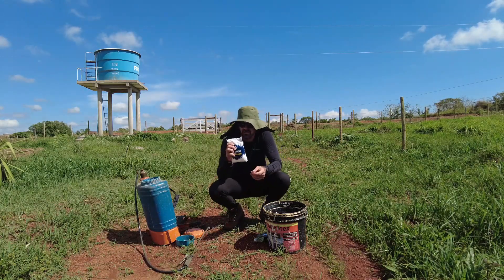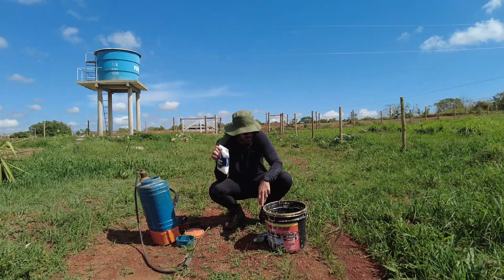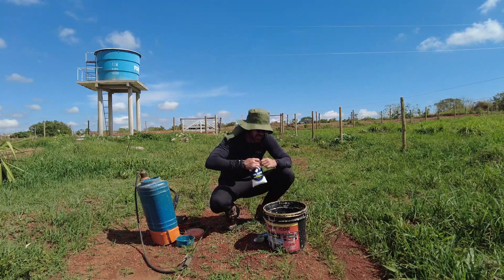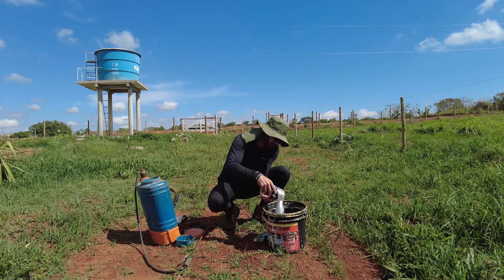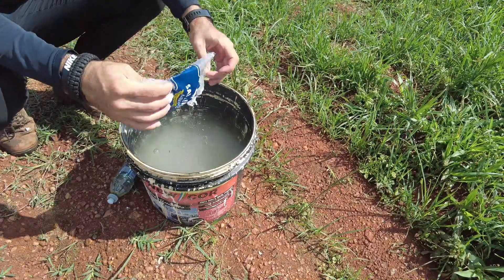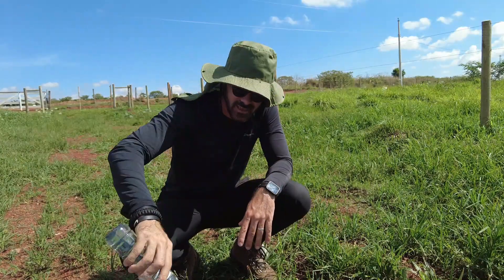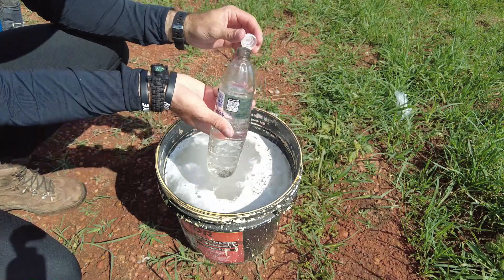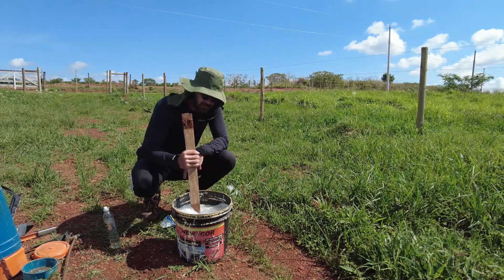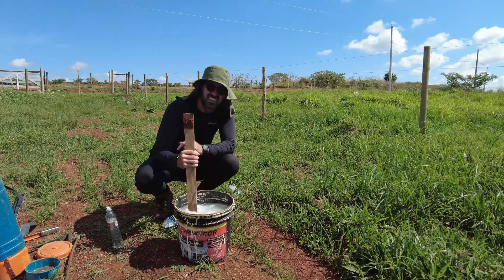Vou usar apenas esse sal marinho, sal normal de cozinha. Esse balde tem 18 litros, porém eu coloquei mais ou menos uns 12 litros de água. Vou despejar o sal todinho aqui, mexer bastante e misturar o detergente também. Tem 500ml, devo botar mais ou menos uns 200ml de detergente. É importante mexer bem até para não entupir a saída ali do pulverizador.